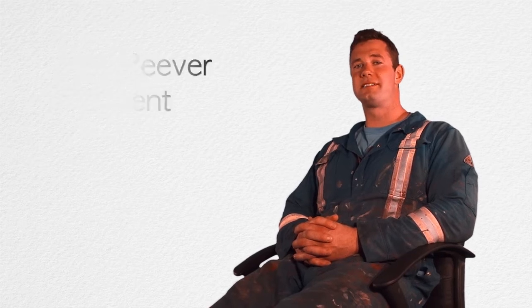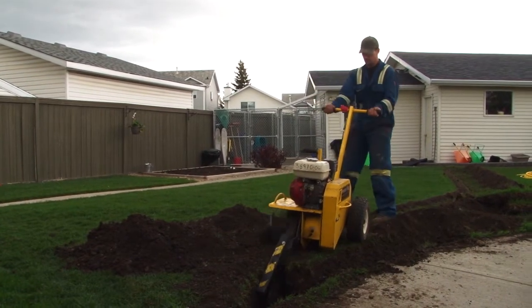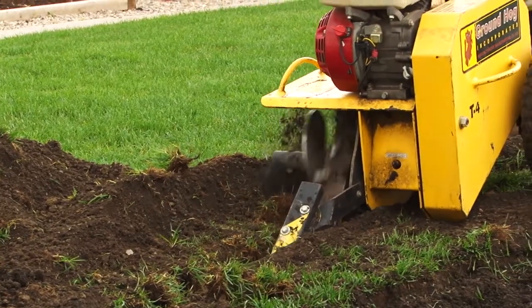Hi, I'm Josh of Josh Gas Fitter Inc. Today we're going to talk a little bit about underground gas lines. An underground gas line is required when we want to bring gas from one location to another and there's no suitable way to support it above ground. We dig an 18-inch trench and install the gas line underground, because we can't just have the pipe laying on the ground — that's a tripping hazard and a danger in case someone damages it with machinery.